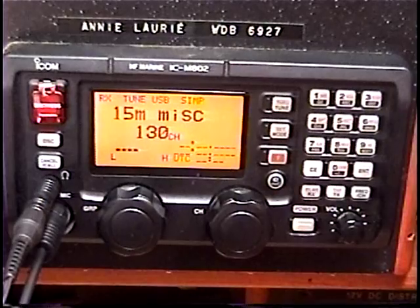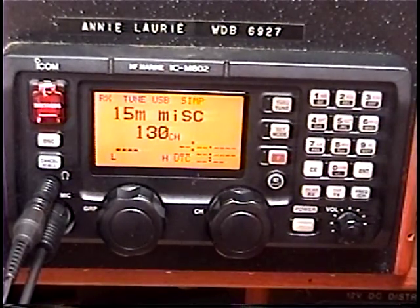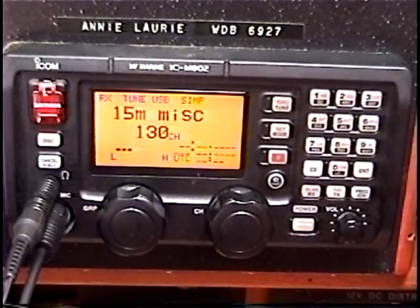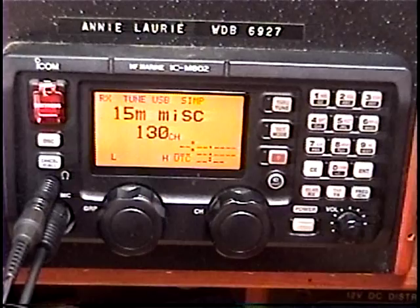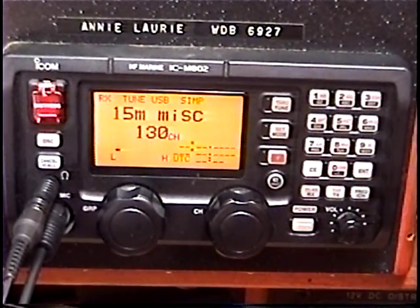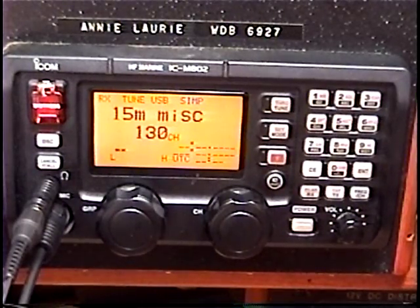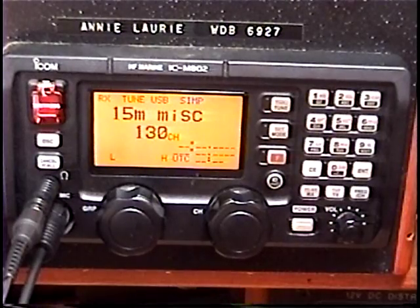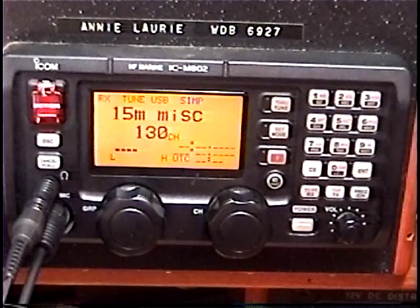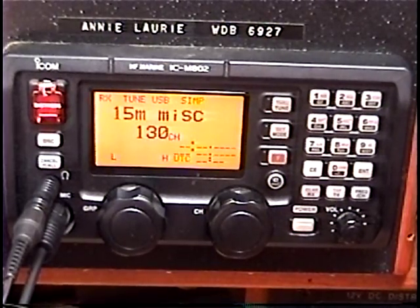As I showed in earlier videos, atmospheric noise will generally be higher on the lower frequencies, and the atmospheric noise will be lower on the higher frequencies. You'll also find what we call man-made noise, or land-based noise if it's coming from the land or from another boat around you, generally tends to be most prevalent on the lower frequency bands. So hence: less noise on higher frequencies — that's the way to go.